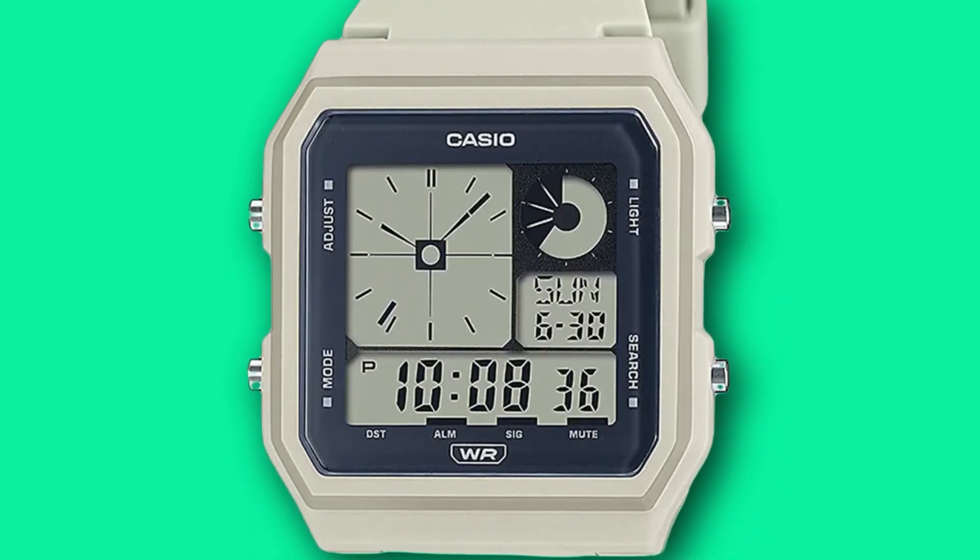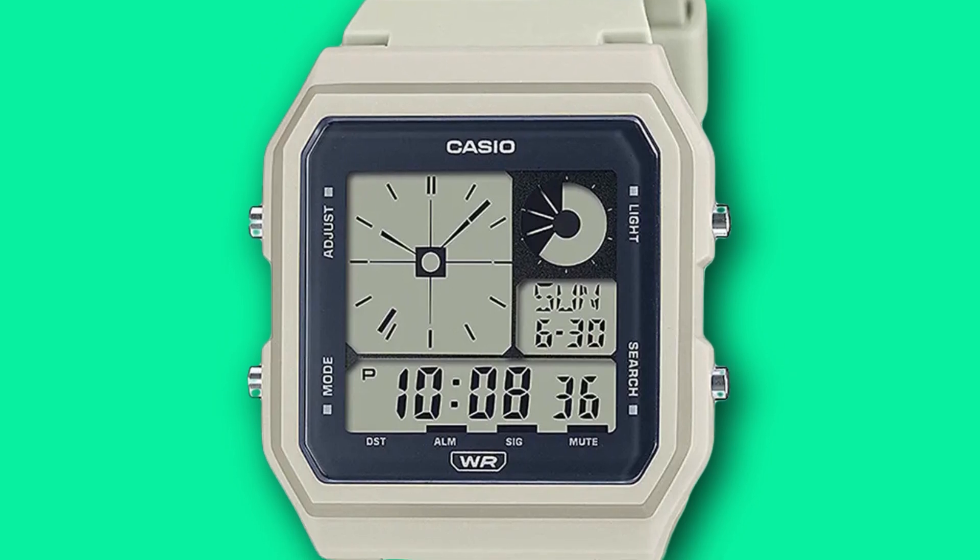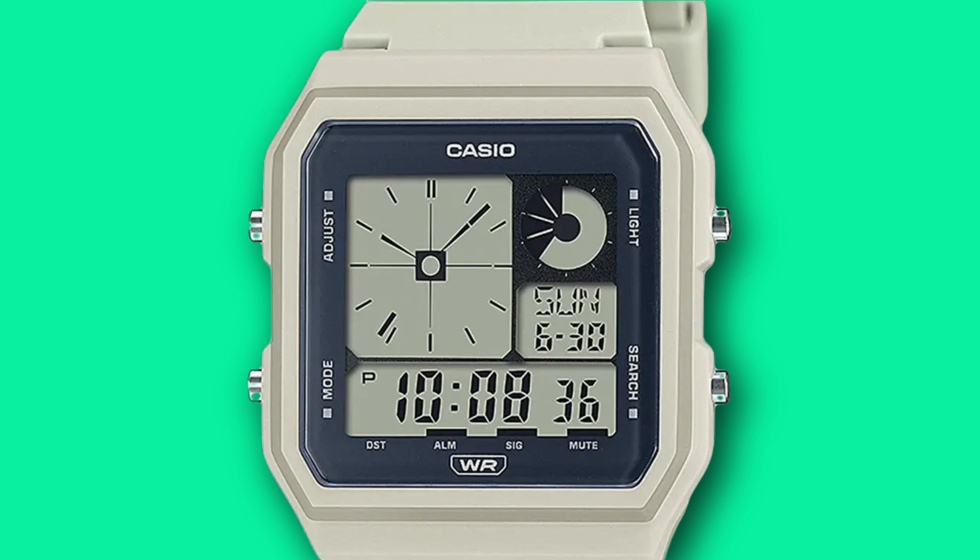The dial of the LF-20W is broken up into a few different sections. The bottom panel displays the full time broken up into hours, minutes and seconds. The larger top left area shows an analog representation of the current time, the top right panel shows the analog representation of the seconds, and the final panel shows the date.